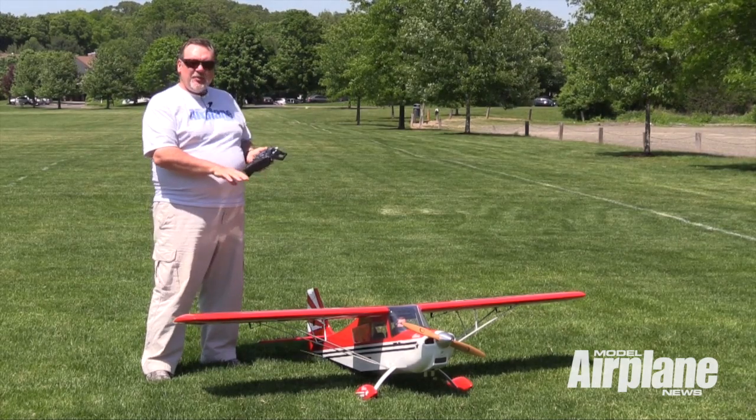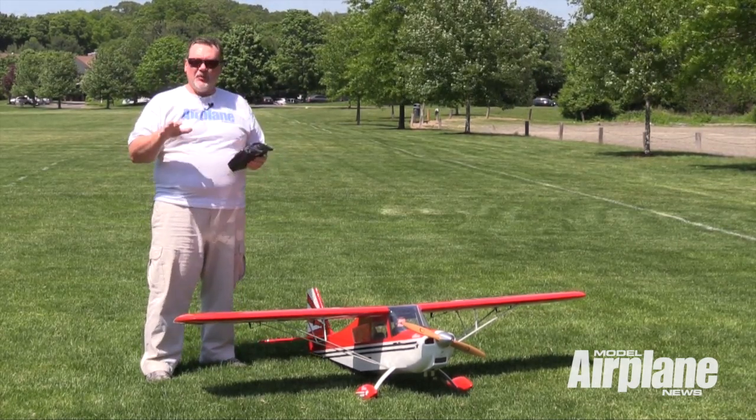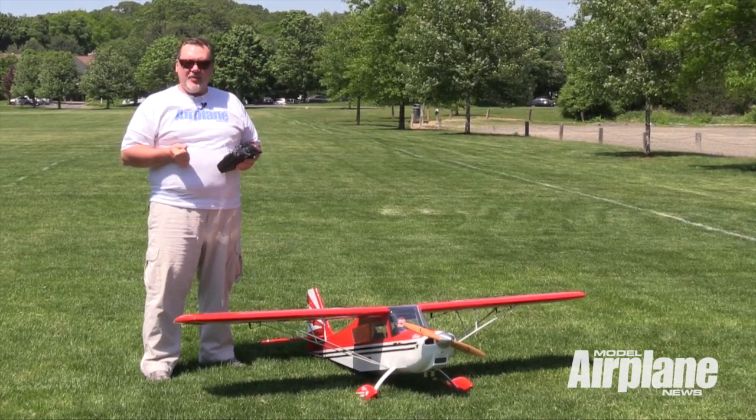The Decathlon could fly upside down as long as you wanted to. The Citabria was for more of the basic aerobatics, so you could do loops and rolls, hammerhead stalls, and things like that, where the Decathlon was a fully unlimited aerobatic airplane.